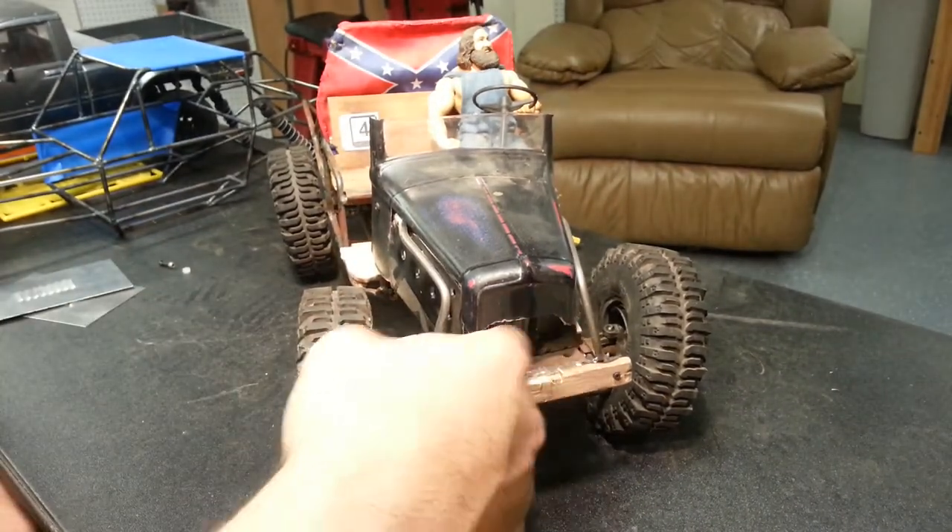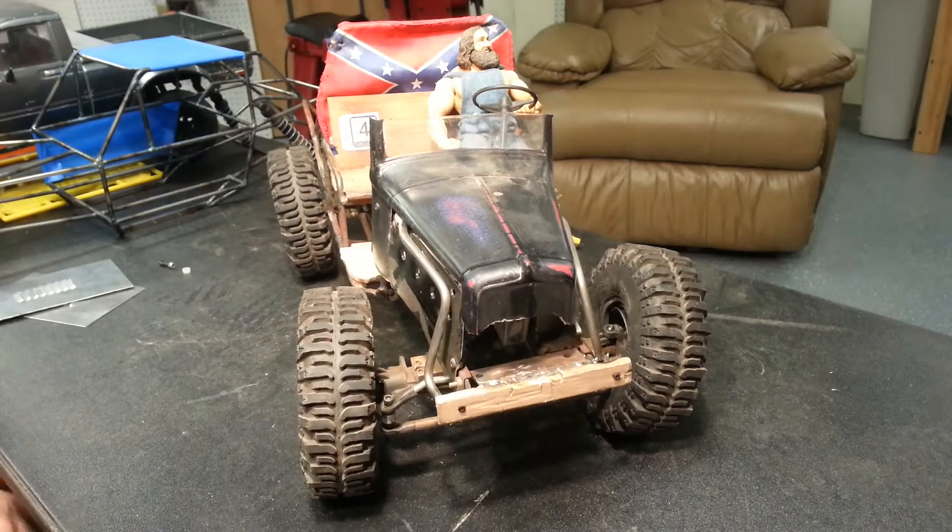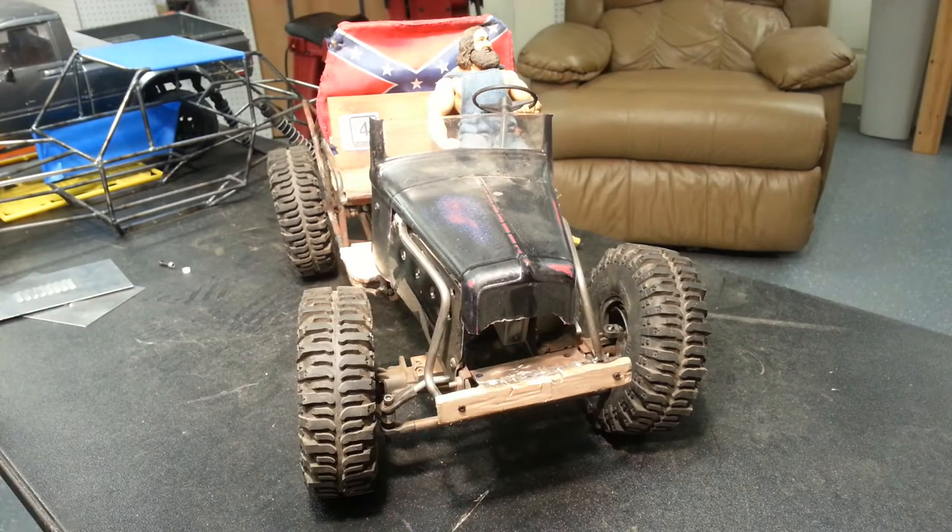That winch usually sits in there and covers up this gap-tooth look going on now. But another truck sitting here — thought I'd show you guys, so we'll see you later.